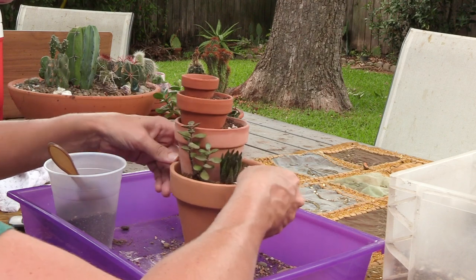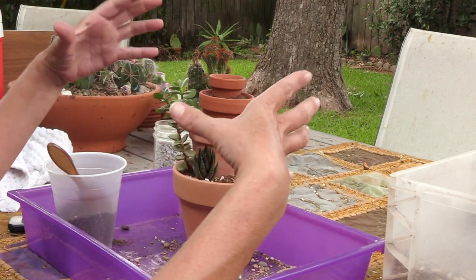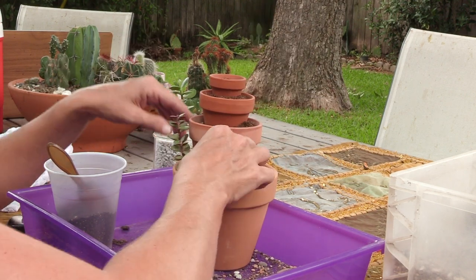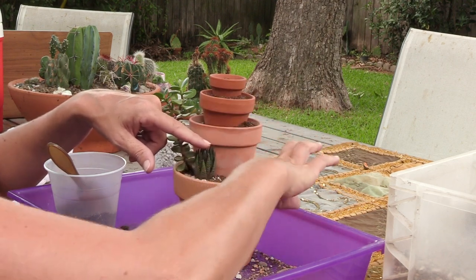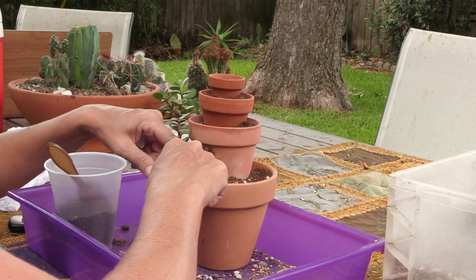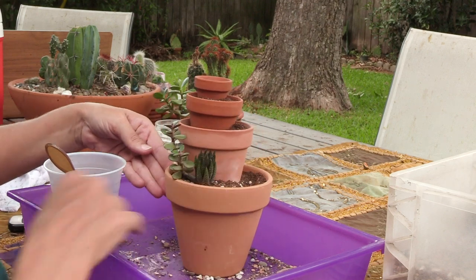The cool thing about this project is you can do it on any scale — you can use larger pots, three pots, four pots. I decided we would go all the way up to five. I could take this and put it down on an even bigger one if I wanted to. Okay, I like that — so far so good.